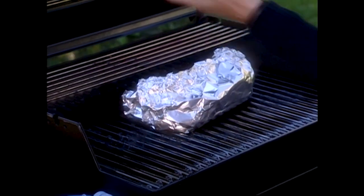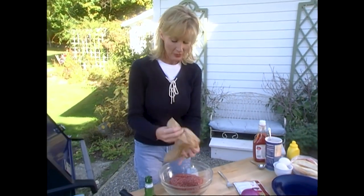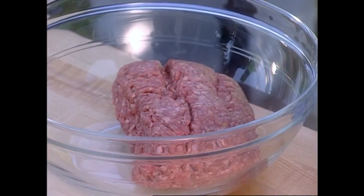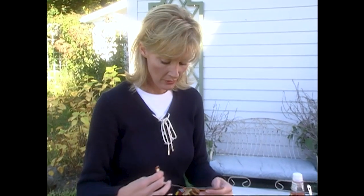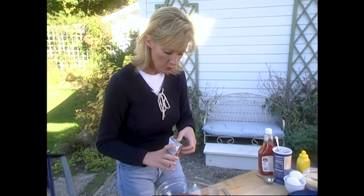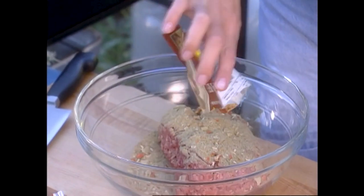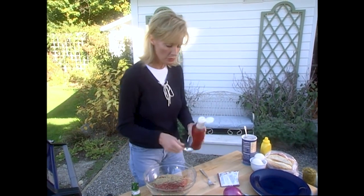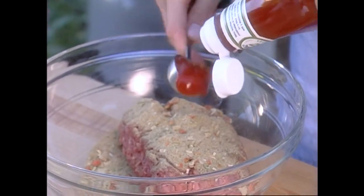Now for the perfect idea for kids — my sister also has three kids, and this is Scotty, her son's idea. He loves hamburgers and he loves hot dogs, so his invention is hamburger dogs. All you do is take some ground meat from the grocery store and grab any good meatloaf seasoning. Pour it right over the meat, and a little bit of ketchup — just a tablespoon or two. Always a favorite with the kids.